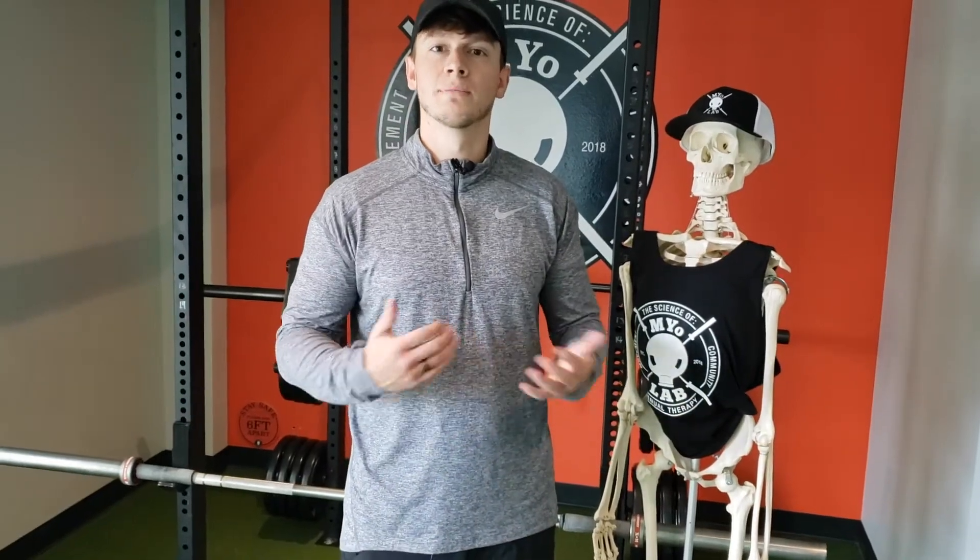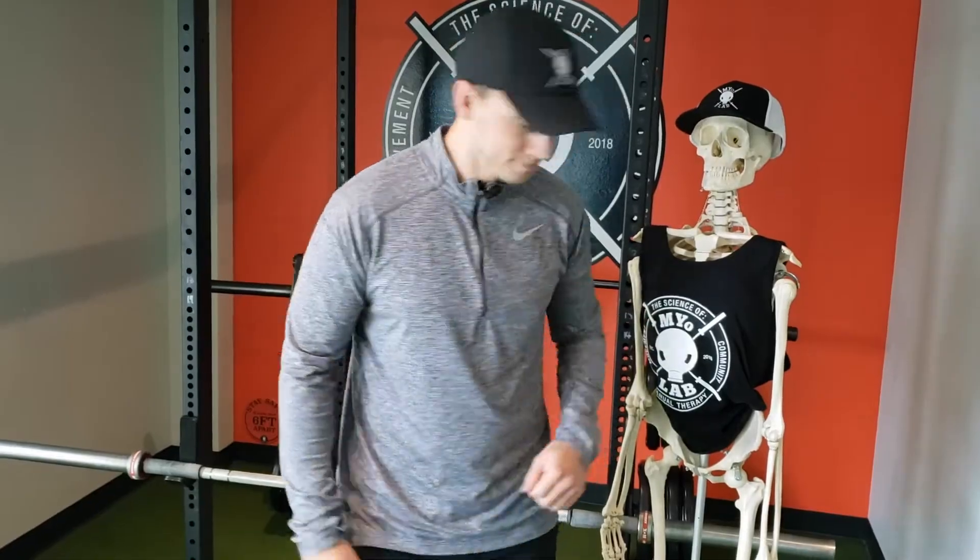Hey everyone, welcome to Myolab. My name is Dr. Evan Schwintz. Thanks for tuning in. Kevin, let's get down to work. Today we're going to work on scapular wall clocks. This is a great exercise to help out with shoulder stability and upper back tension or pain.